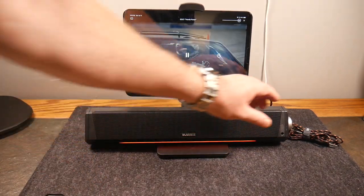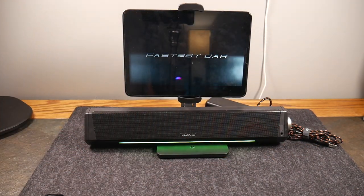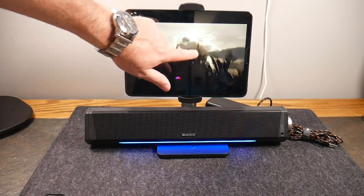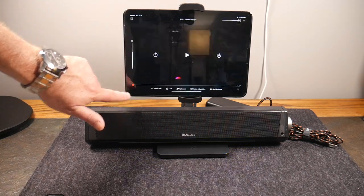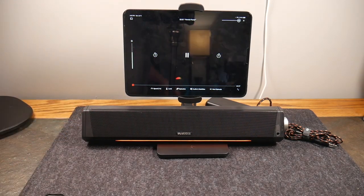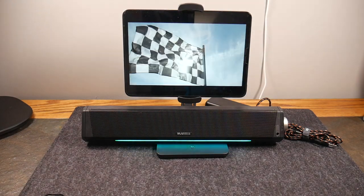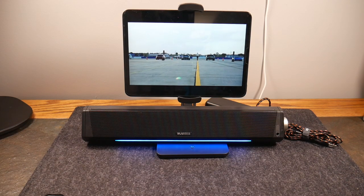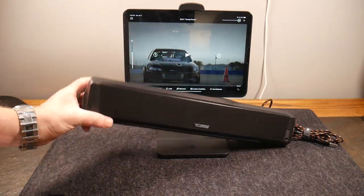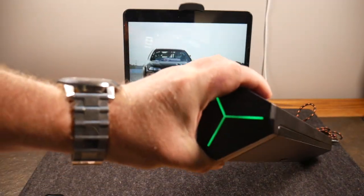Sound is coming from the sound bar. It's got great sound as you can hear. Let's rewind this and do the intro again. Listen to that. How would you like to watch your Netflix with that kind of sound from your iPad? It also has RGB on the sides which also change colors. You can see it's not the same as the bottom — this is red and this is green right now.